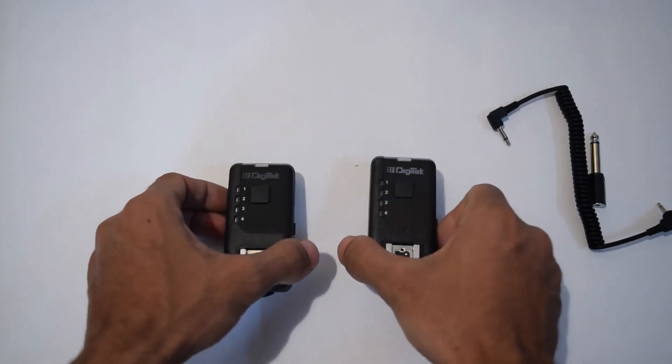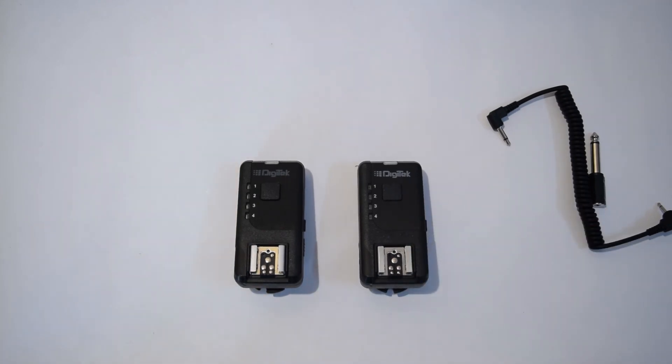So this is absolutely fine and everything is okay with this — it's a very nice product and I like it. I've unboxed it now and will use it to give a full in-depth review. I'll show you how to use it properly with a flash and a camera, and I also have some other transmitters and receivers to compare. Thank you guys for watching — see you next time.